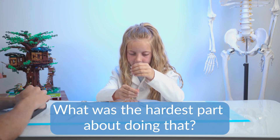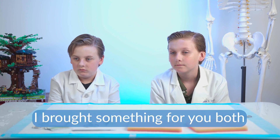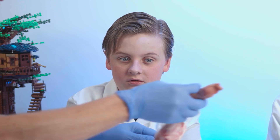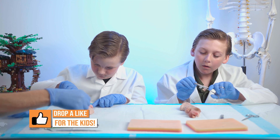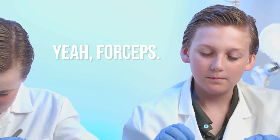What was the hardest part about doing that? The second knot. I brought something for you both — pig's feet. That's what I practiced on. Yours looks like it's cooked. Get started. I need your other tool. Remember the name of it? The thing that does the thing. The forceps. Yeah, forceps.